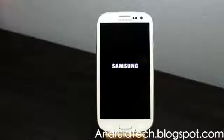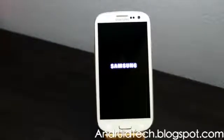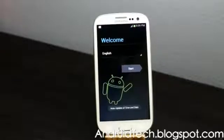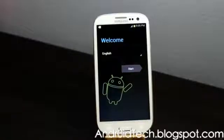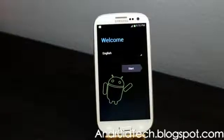Once it boots up you will see everything erased. Whether you want to sell it, do a warranty exchange, or any other purpose — this is how you factory reset after you unroot your phone. The boot will take time because you just erased the whole system. As you can see, it's now booting into the new system, just like when the phone first came out of the box.